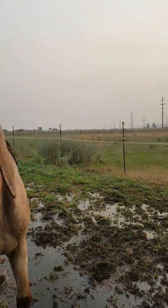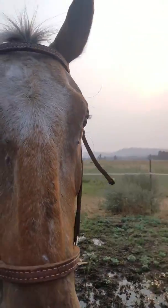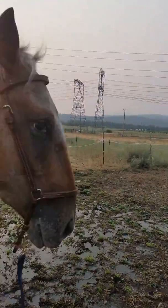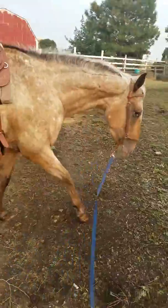Alright, walk on. Nope. That way, walk on. There you go. Watch out, little dog. Good.